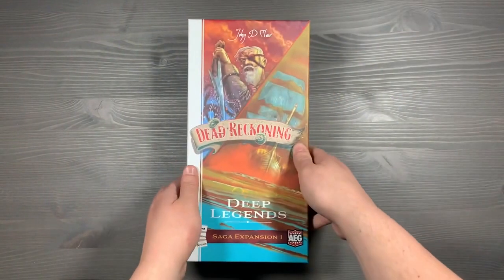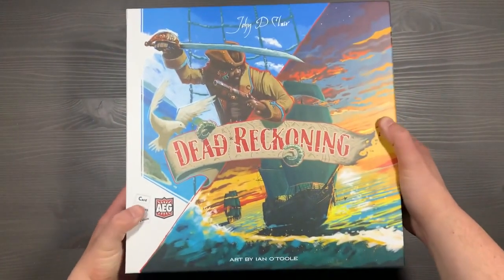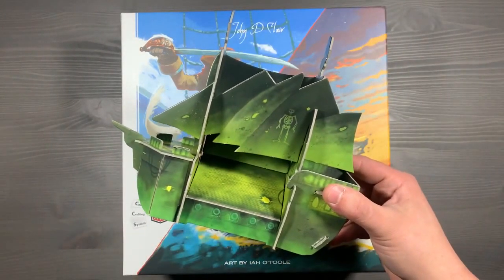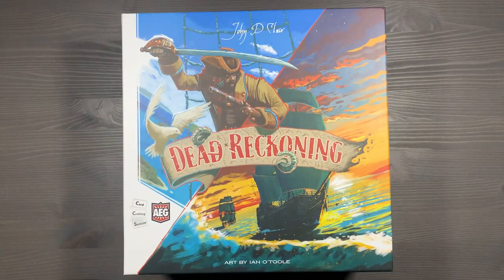That's everything for the Saga expansions. When you're ready to implement the Saga expansion into your game, there's actually room in the core box for a lot of the content — things will store flat with room for different advancements, tiles, and more. And that's organizing Dead Reckoning! If you have questions, let me know in the comments. How do you organize your copy? Do you prefer the classic or upgraded barrels? The ghost ship or standard brown? We'd love to hear your opinions on the aesthetics and the game as a whole — the card crafting system, the pirate experience. Thank you so much for watching. Side game strong.